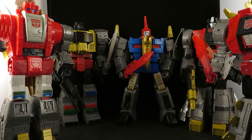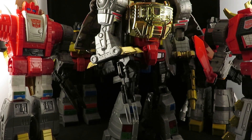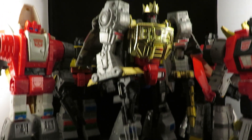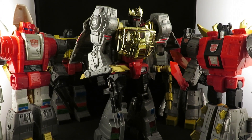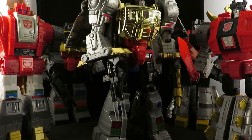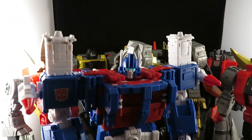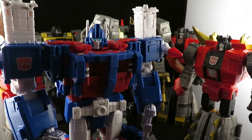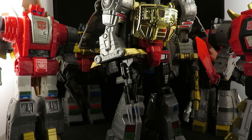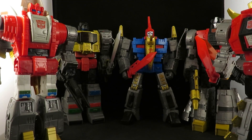Speaking of Grimlock, this is the Grimlock I have displayed on my classic shelf — it's the old Masterpiece, the official Masterpiece Grimlock. That's the one I have displayed on my classic shelf. I think both of them look good together. So he's on my classic shelf, and the rest of these Dinobots will just be on their own shelf.